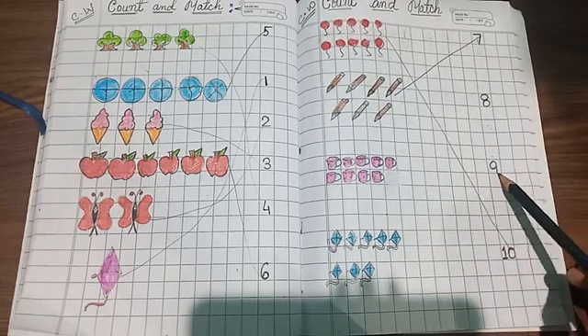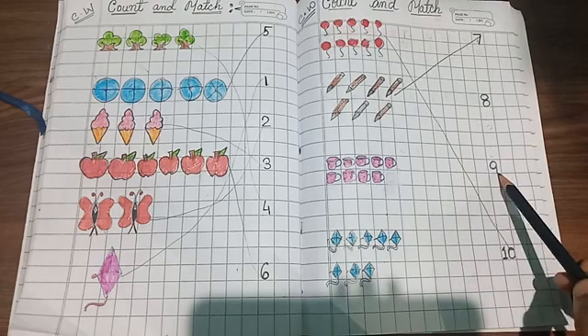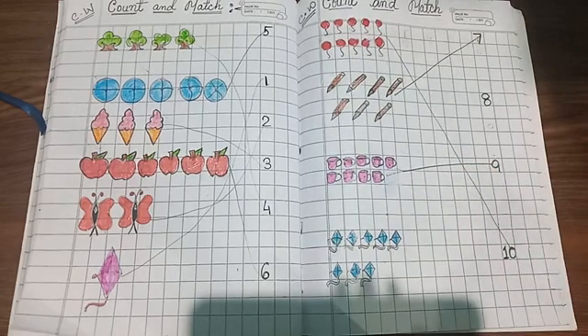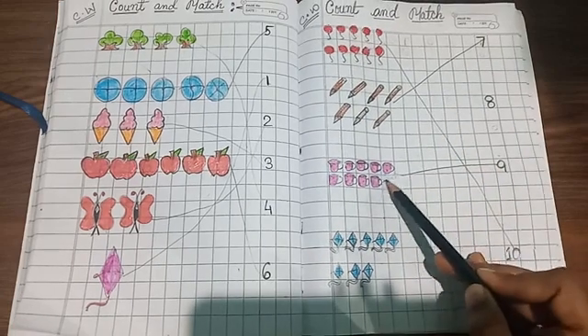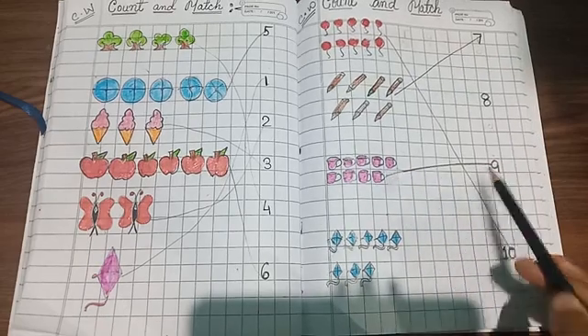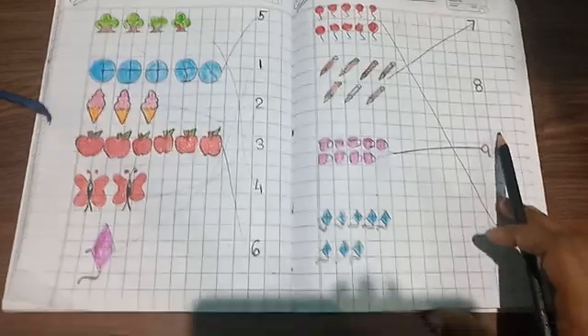Yes, this is number nine, so match it! Like this way you will make one line and match it, okay? Next, last one.